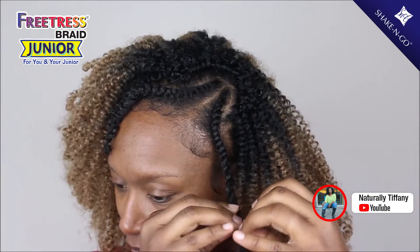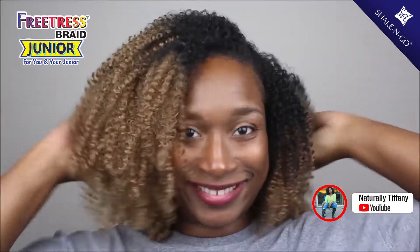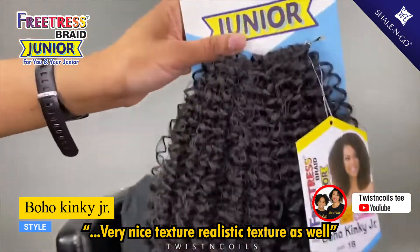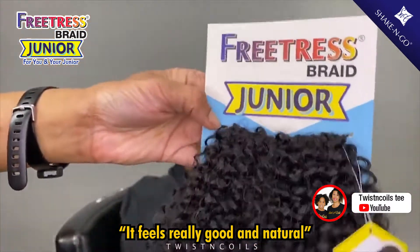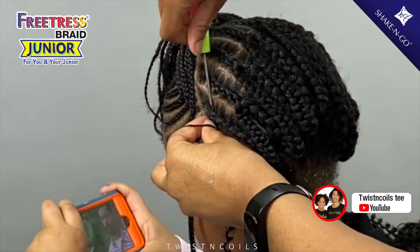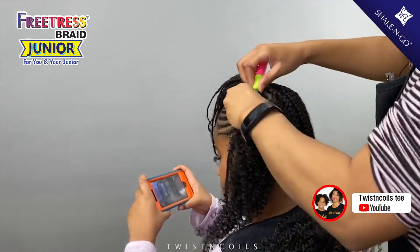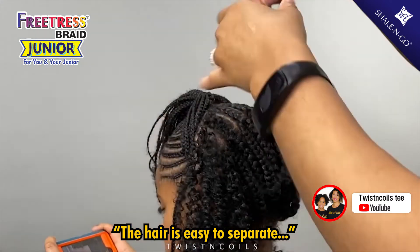Now I am showing you how I blend my leave out. This is the Boho Kinky Junior — very nice texture and a realistic texture as well. It feels really good and really natural, and you can see the color comes off very natural as well. Upon styling, the hair is really nice. It's very lightweight and very natural, so the hair is easy to separate — it just kind of separates naturally.